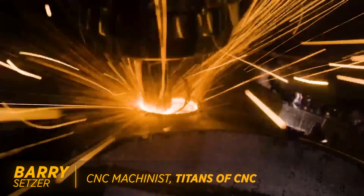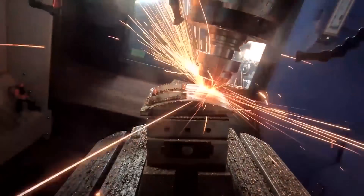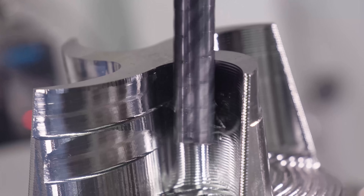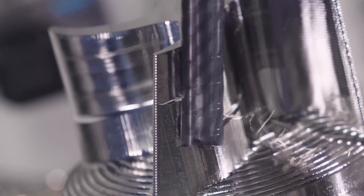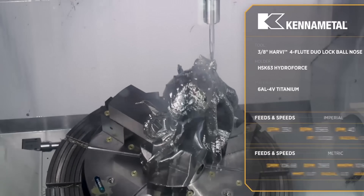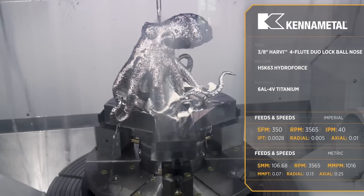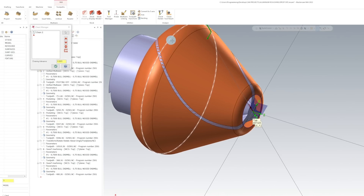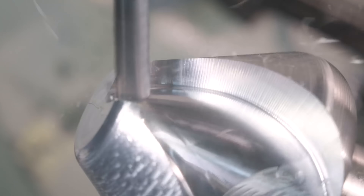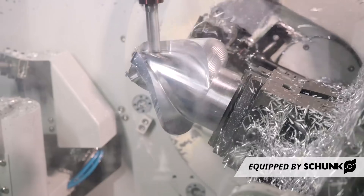All of the machinists that worked there programmed and ran their own parts, and they were all some really skilled guys. But they were all using a very old version of Mastercam — version 7 — and at the time I was used to using version 16. I was brought in to program and run the five-axis mills on the pallet pool, and when I looked at all the programs in the machines, I was completely blown away to see that every part they had ever done was programmed as 3+2 positioning using a different work offset for every different rotation.